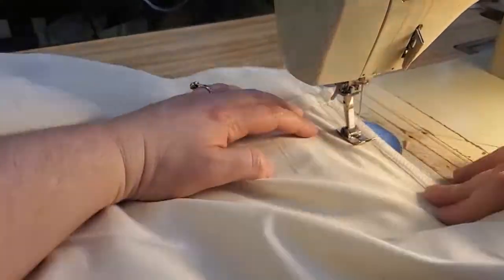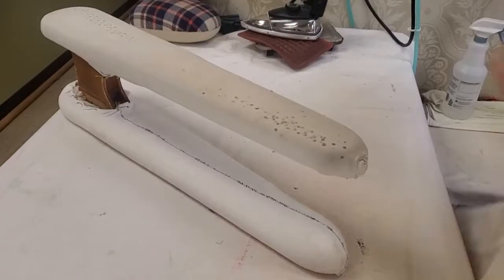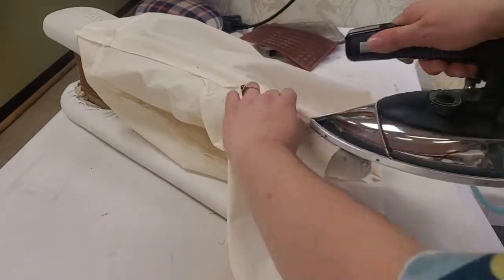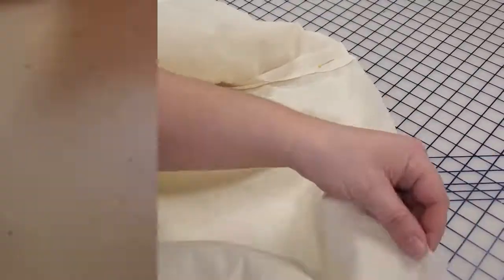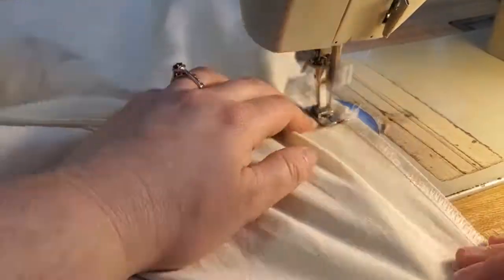I'm doing the backs first, and because it is muslin and it's very easy to work with I don't actually have to use a lot of pins because I can manipulate it as I'm going through and I know I just have that five-eighths inch seam allowance. Now when I'm getting to the inseam I am going to pin it to help make sure everything's going well, since I want all four corners to meet nicely up in the center.